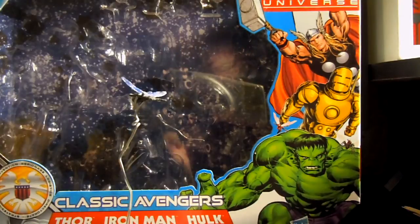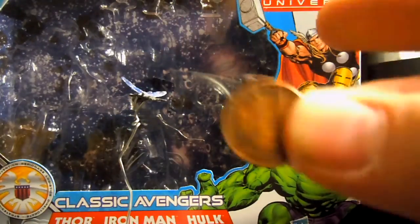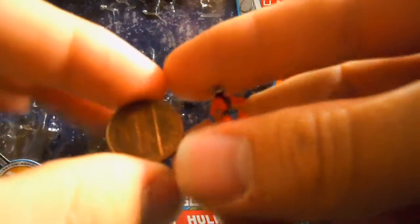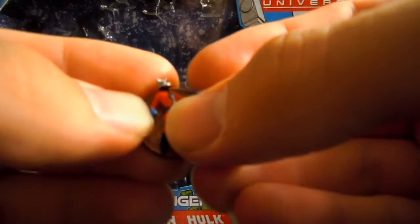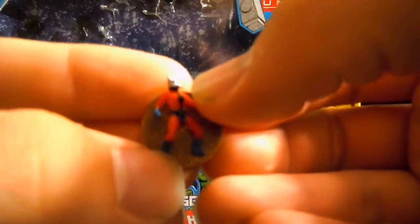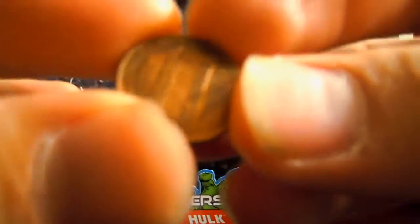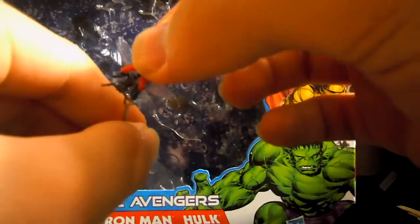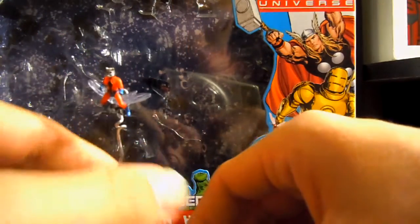It would be really cool if I could actually show you. Here you go — here's a penny. As you can see, he's about the size of a penny. See, it says a penny too. There's Abe Lincoln. And he doesn't have any articulation of any kind. It's really meant to just sit on his flying ant.